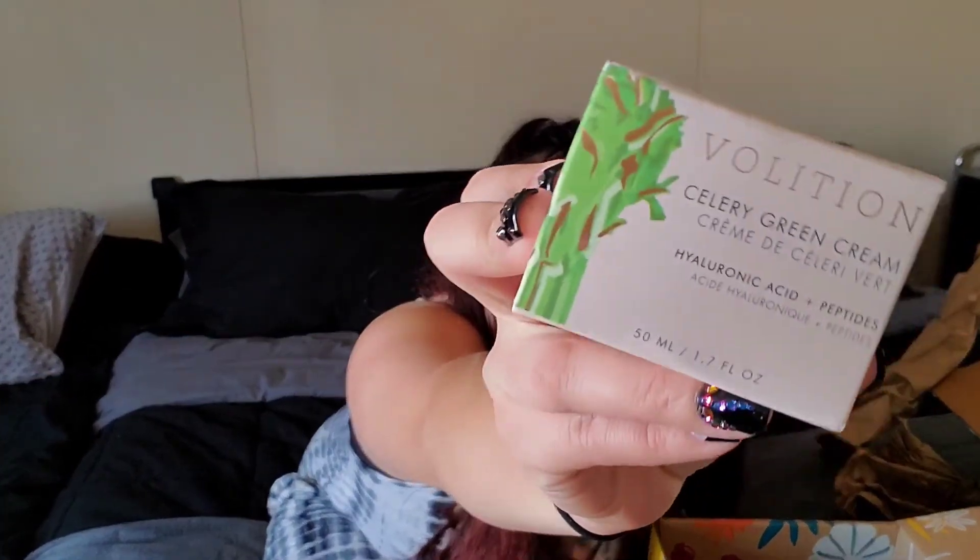And then I got this Volition Celery Green Cream with Hyaluronic Acid. So this is what the box looks like. I'm almost out of my face cream too, so luckily I got this one. I'm not sure if it was an add-on or came in the box — I don't remember. I opened it to smell it — it smells just like cucumber, actually. It really smells like the cucumber primer from Ofra. That's what this smells like.